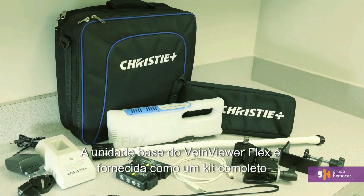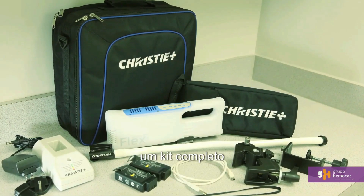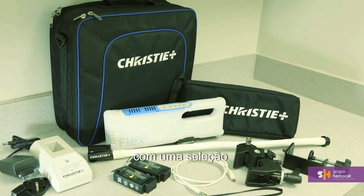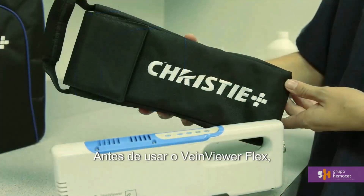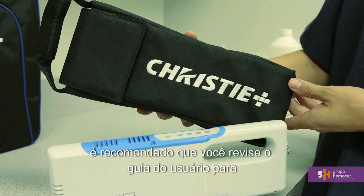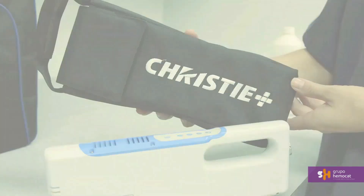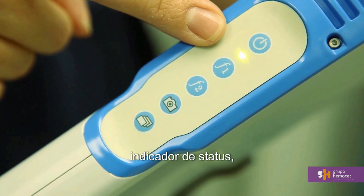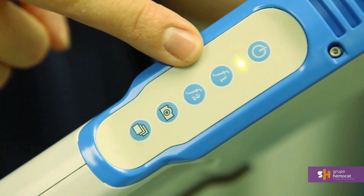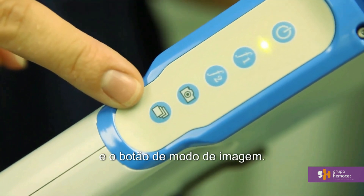VeinViewer Flex's base unit comes as one complete kit, with no consumables necessary and a selection of accessories for ease of use. Before using VeinViewer Flex, it is recommended that you review the user guide for full instruction. The button pad contains the power button, status indicator, function buttons, and the imaging mode button.